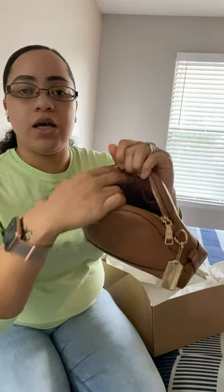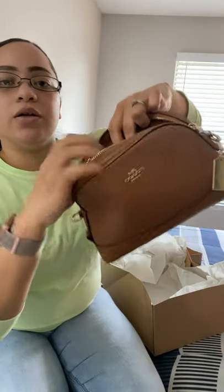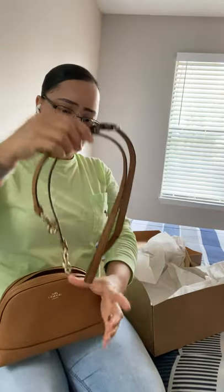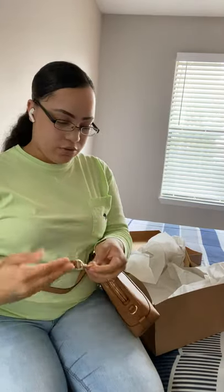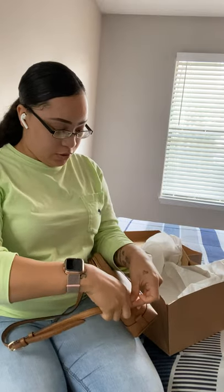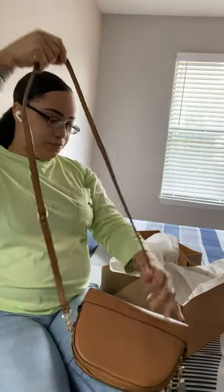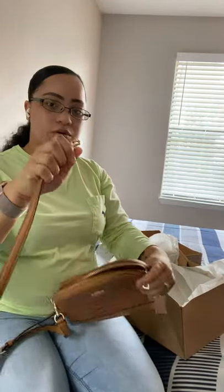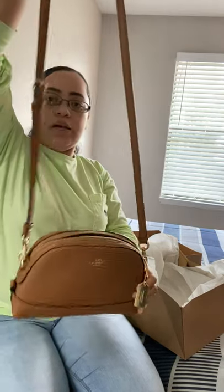So it just looks like this on the inside — it does have like a little pocket. And you know how Coach has like the little branding detail right there. And then it has a crossbody strap. This hook goes right here, and then this other hook goes right here, and it's like that.